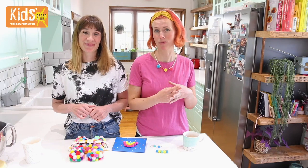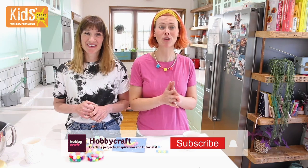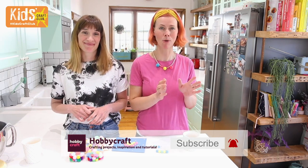One of our favourite things, actually possibly our favourite thing to craft with, is pom-poms. We make everything with pom-poms, don't we? So we thought we'd show you and your children how to make four really simple pom-pom crafts.